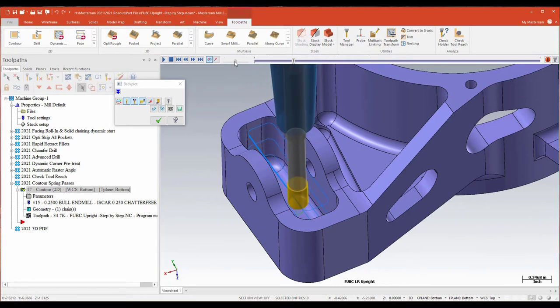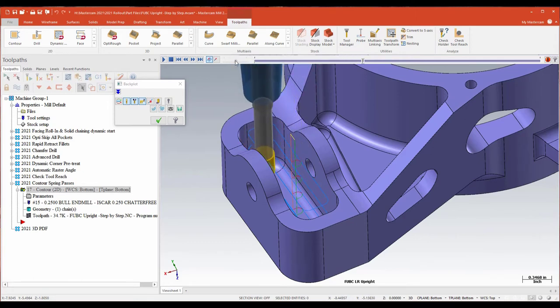My toolpath now applies a spring pass at each depth cut, which is not something it used to do. Just a little addition, a little bit more flexibility and functionality with your contours.